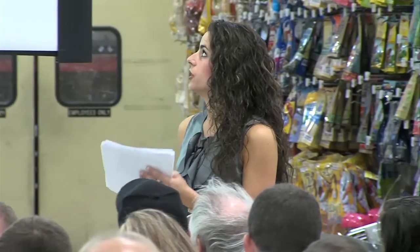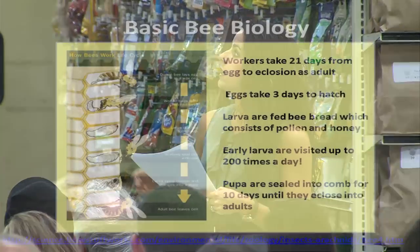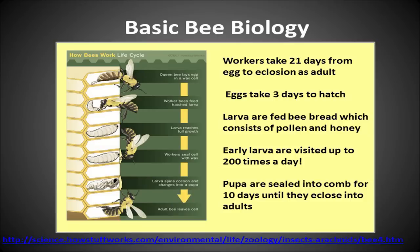This is a chart showing the cycle of an egg from the point of being laid to coming out of the comb as an adult, shown here for the worker bee. It starts as an egg, turns into a larva, then a pupa, and then comes out as an adult.